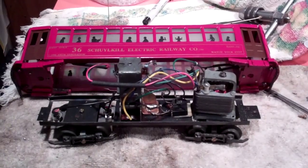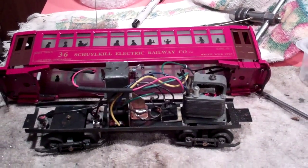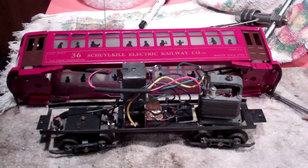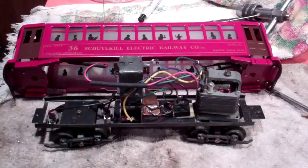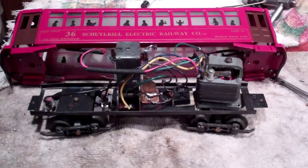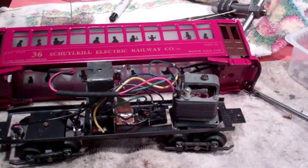This is a little Bowser trolley I've been fooling around with for the last few days. I got it on eBay like most other junk I get, and when it came, it was a single direction trolley. It's a DC powered trolley.